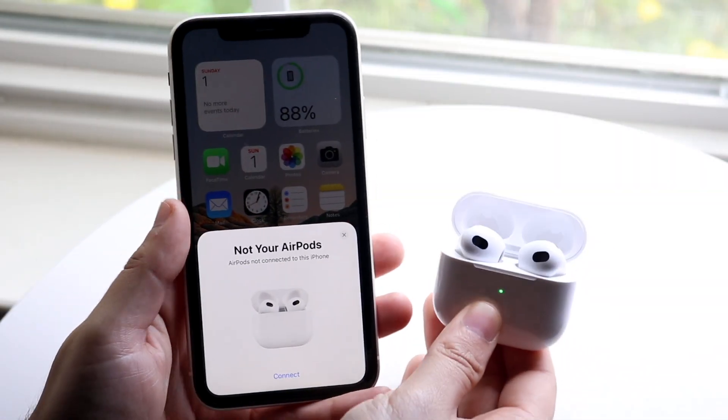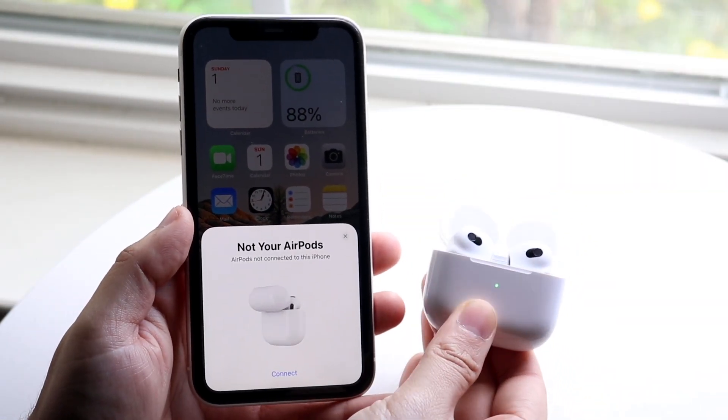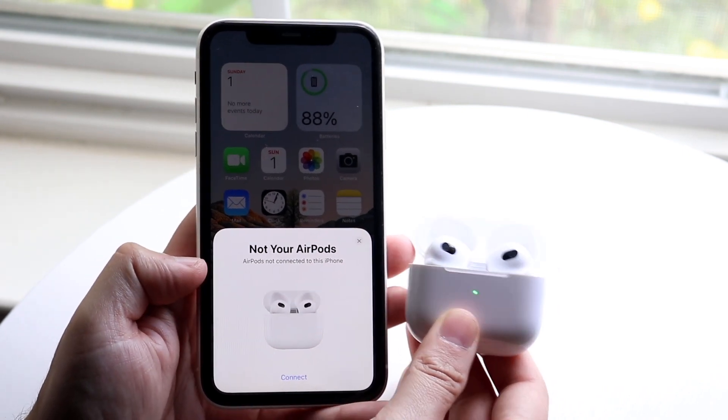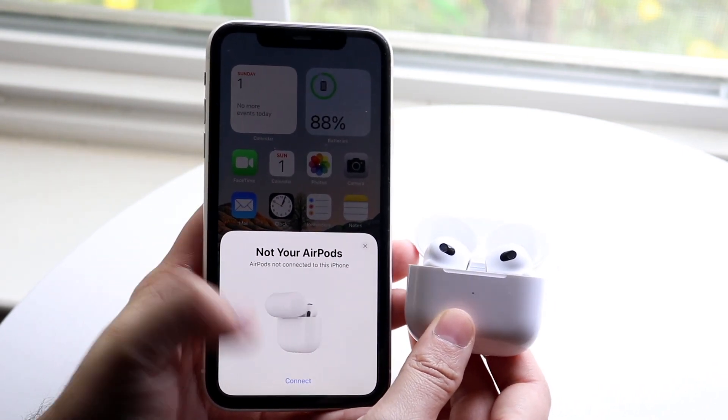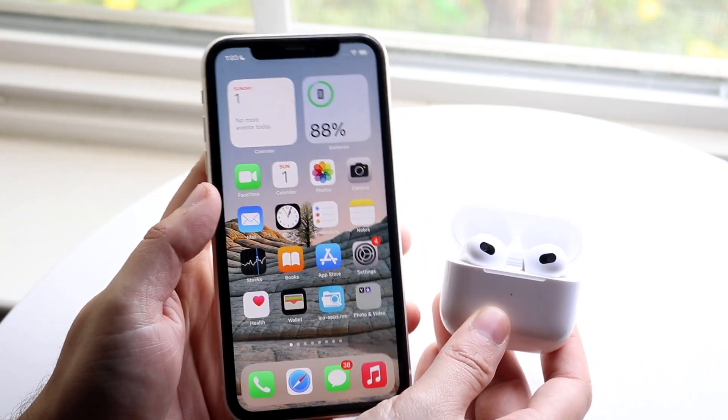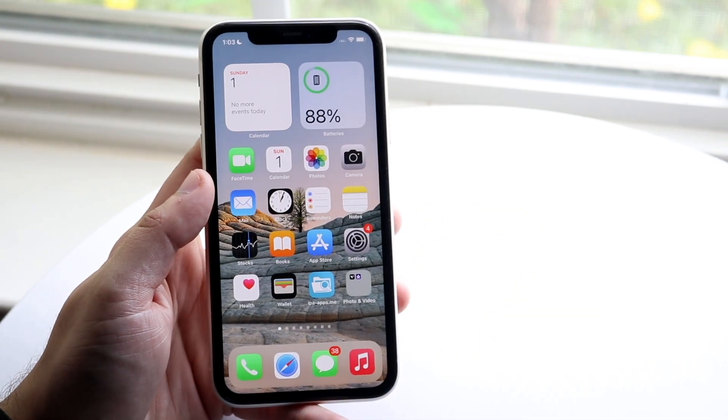Welcome back everyone. You may be in a situation where for some reason the pop-up of your AirPods is just not popping up when you go ahead and actually put your AirPods close to your iPhone. You can see even with this pop-up, I can just click connect and connect them, but sometimes if you put your AirPods next to your iPhone, maybe the pop-up doesn't come up.